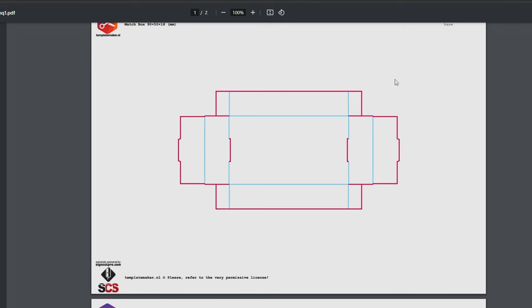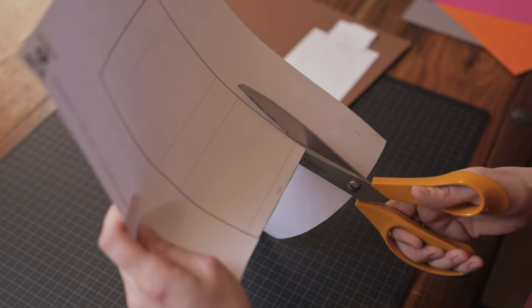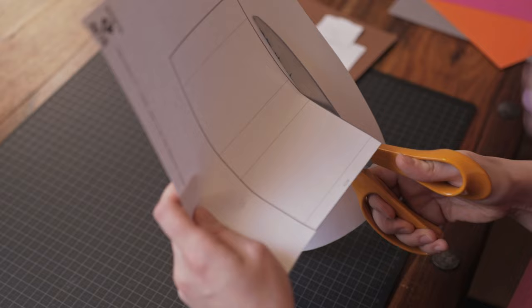Now print it out and cut it out. A tip is to cut on the outside of the thick border so that your cut-out template still has the black outline. This will make the following steps a bit easier.